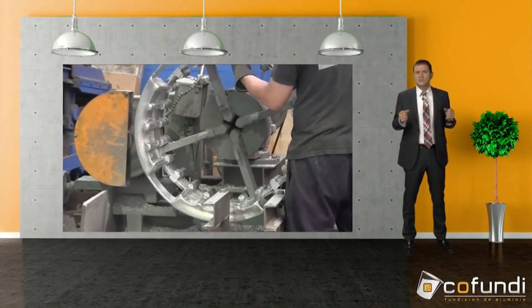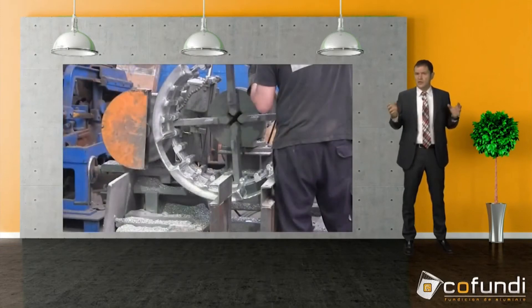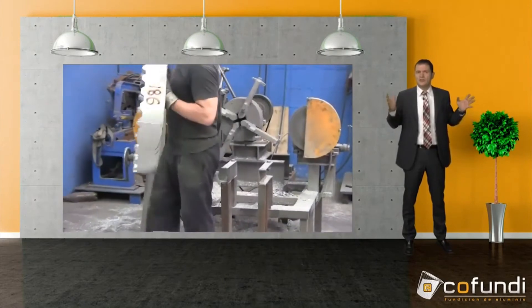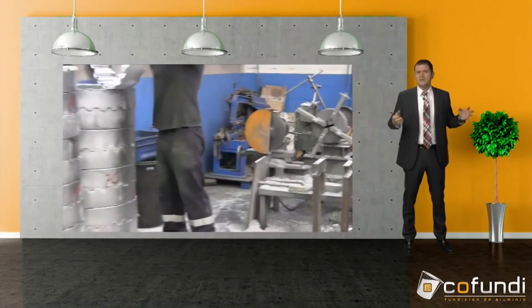The larger the part, the greater the risk of injury. So this device is very helpful, as the employee only positions the part and the machine does the cutting.